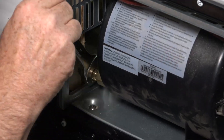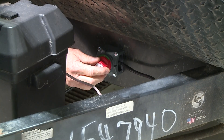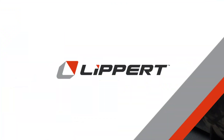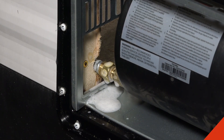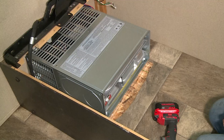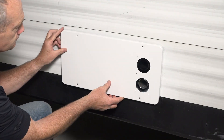Next, attach the RV gas line to the furnace gas inlet. Reconnect the electric power to the RV and turn on your gas valves. Once attached, spray a mixture of water and dish soap on the connection to verify there are no leaks. Now you can go back inside the RV, turn the thermostat on, and place the temperature setting high enough for the furnace to turn on. Now that we have confirmed the furnace operates properly, let's install the outer cover.